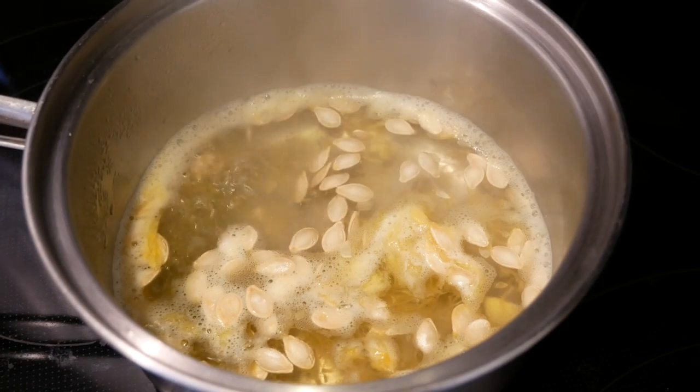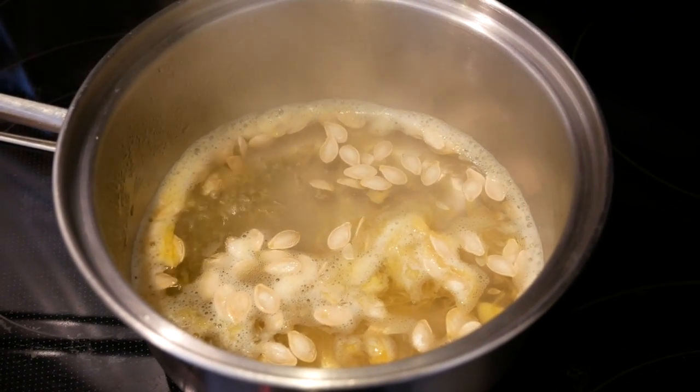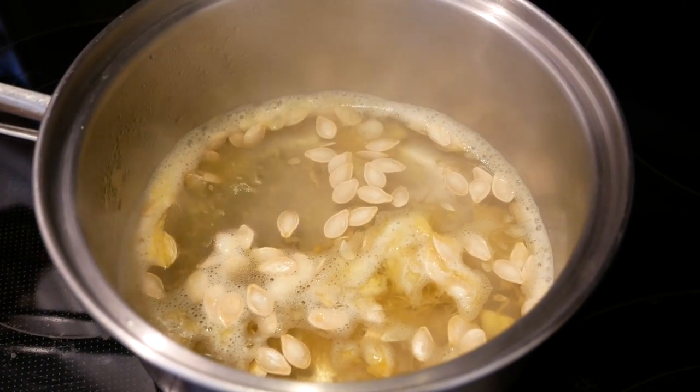So many of my members of my community were asking about snacks, so this is a great snack to have. We're going to take the skin off — or take the fiber off of that — and dry roast them.